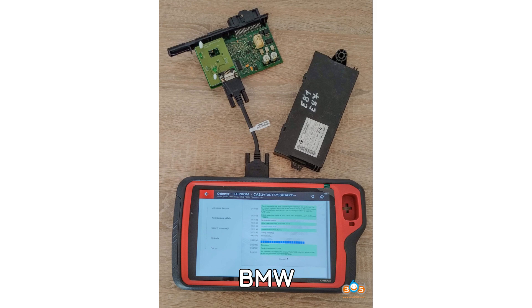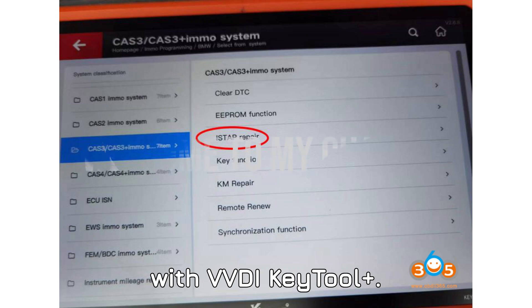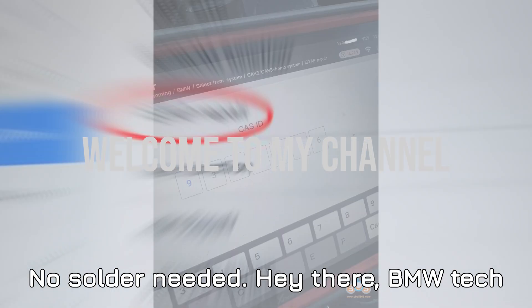BMW CAS 3++ ISTAP dead? How to revive it with VVDI Key Tool Plus — no solder needed.